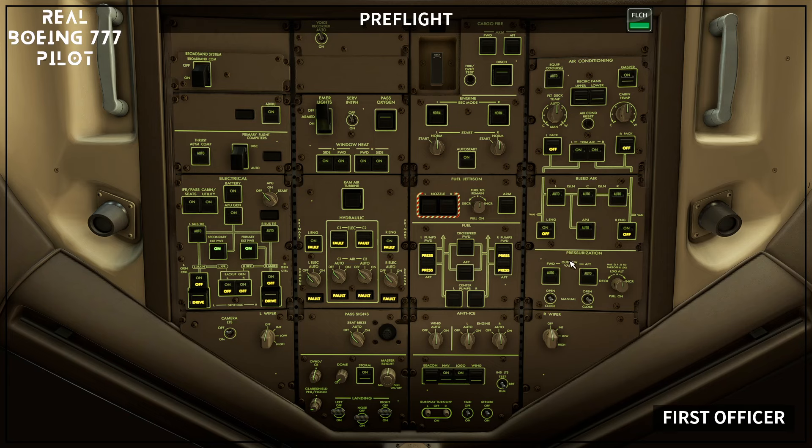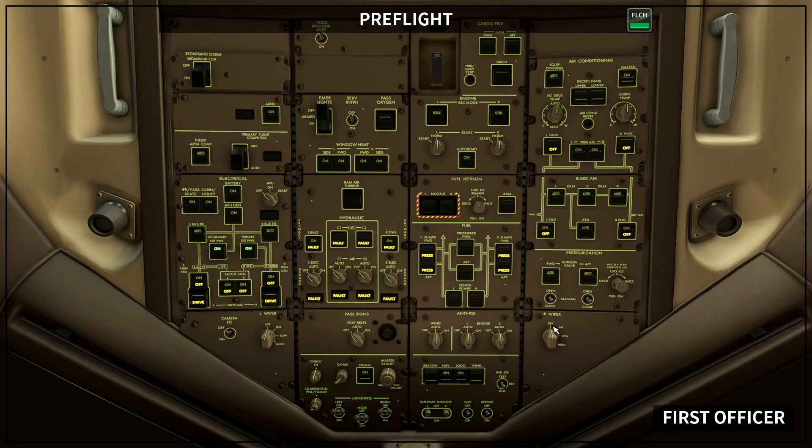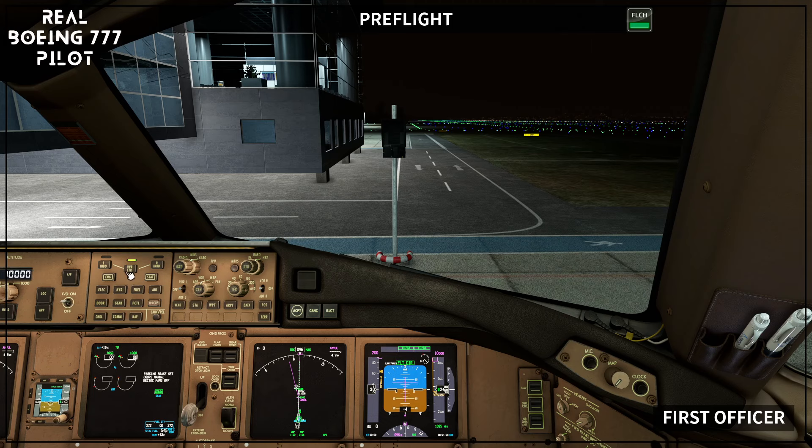Trim air switches on — verify fault lights extinguished. Bleed air panel set: left, center, and right isolation switches auto — verify closed lights extinguished. Engine bleed switches on — verify off lights illuminated. APU bleed switch auto — verify off light extinguished. Pressurization panel set: outflow valve switches auto — verify manual lights extinguished. Landing altitude selector in. Caution — do not operate wipers on dry windows. Right wiper selector off.